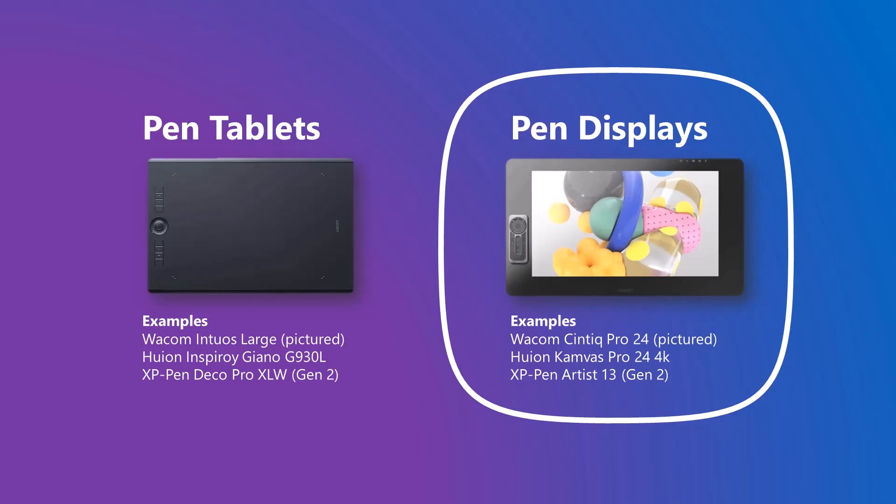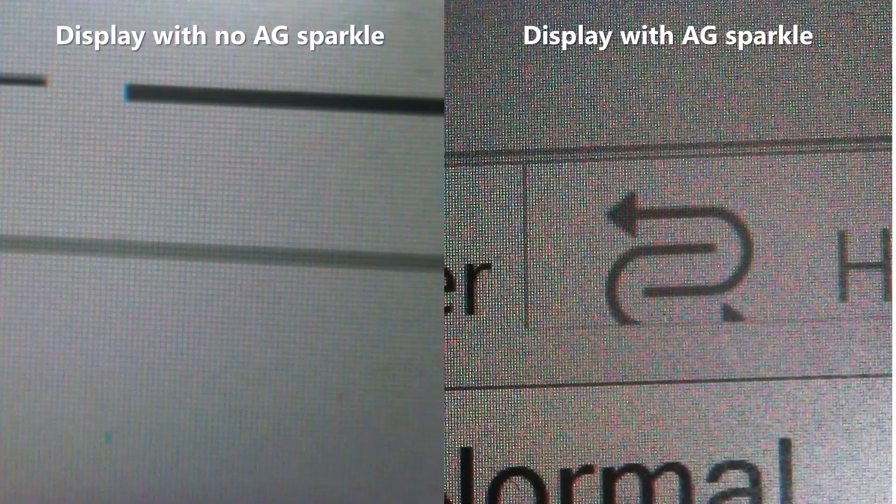If you have a pen display — that's a drawing tablet with a screen, for example a Wacom Cintiq — you may have noticed that pen displays sometimes come with a bit of sparkle effect on the screen. The amount of sparkle that you see will vary quite a bit between pen displays. Some have a little, some have a lot.